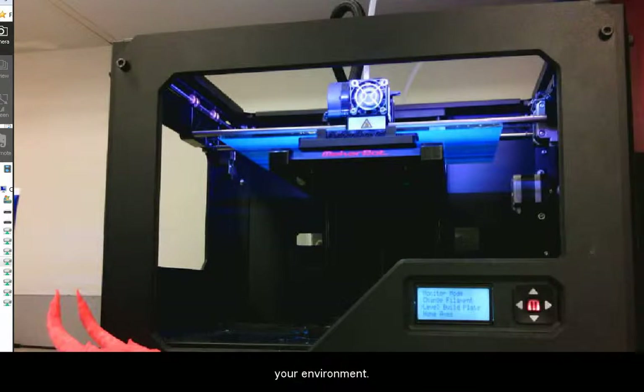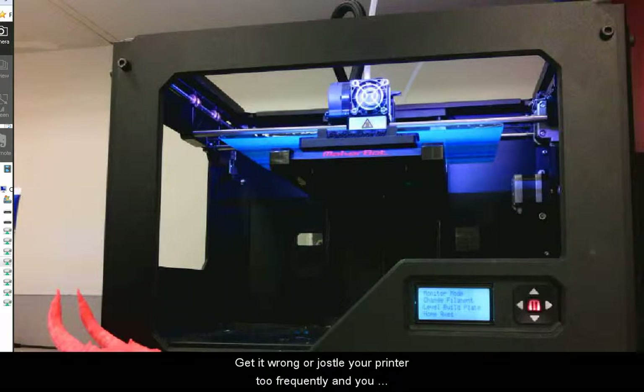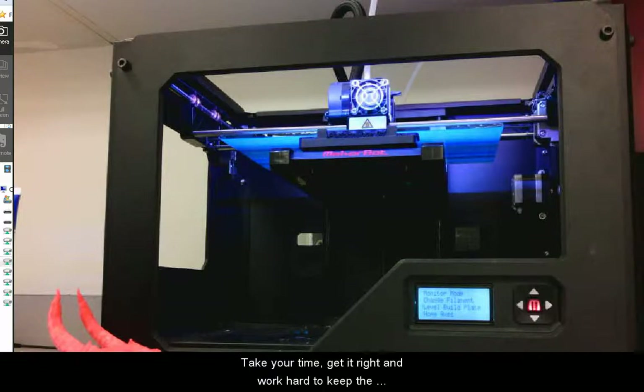This gap also has to do with your environment. If you have different temperatures and humidity, you may have problems. If your prints won't stick to the build plate during printing, even with a raft, try making this fit tighter. If your nozzle is frequently clogging, or your raft and first layers are squished and the raft is hard to remove from the model, consider leaving a little more space between the nozzle and the build plate. This setting is really the most important one with the Replicator 2. Get it right and you'll have many successful prints. Get it wrong or jostle your printer too frequently and you'll be frustrated with plastic spaghetti. Take your time, get it right, and work hard to keep the setting.